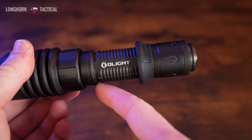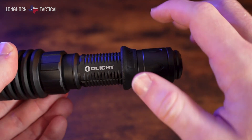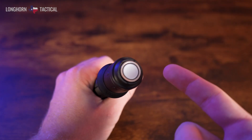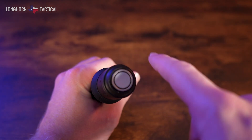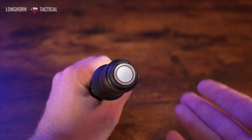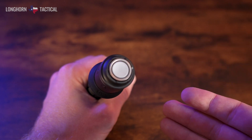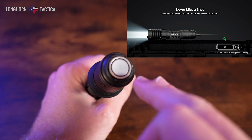The body of the X4 has nice knurling all around it, and it comes pre-installed with a grip ring. If you unscrew the tail cap you can take this off, though there are just two bare O-rings underneath it, so I wouldn't necessarily suggest it — however, it is removable. Looking at the two-stage tail switch, it's in a similar style to the Warrior Mini 3, flushed to the rest of the light, making it easy to wipe clean. It's also compatible with MCC Olight chargers, and there's a pressure pad compatible with the tail switch as well.